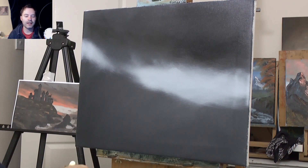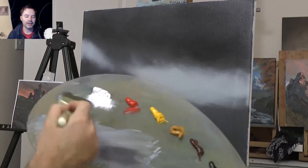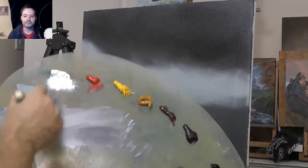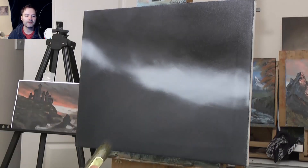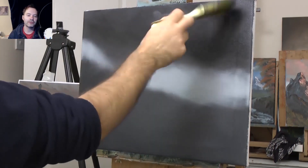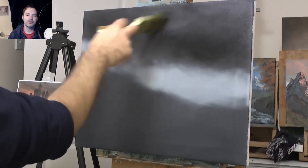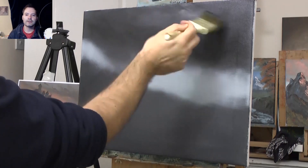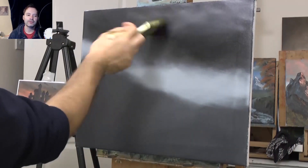So I thought I'd do a castle — a bit of a funny-looking castle. I just made it up and thought it'd be a fun one to do. It's not something I've done before and not something you see that often on YouTube, so I thought it'd be different. I'm using just a little bit of a lighter colour to add something different to the sky.